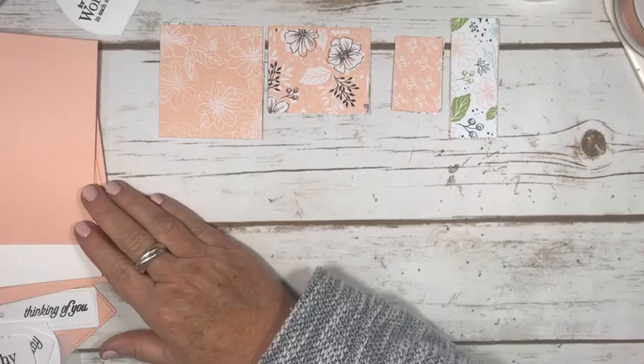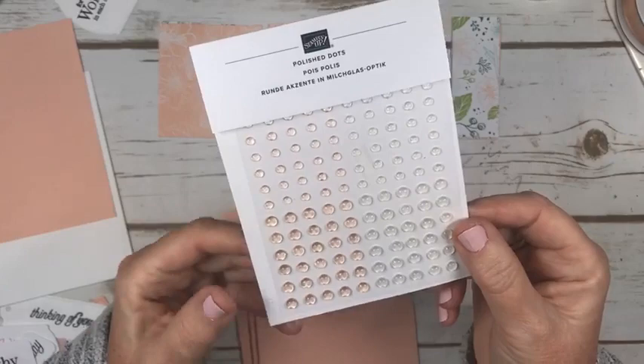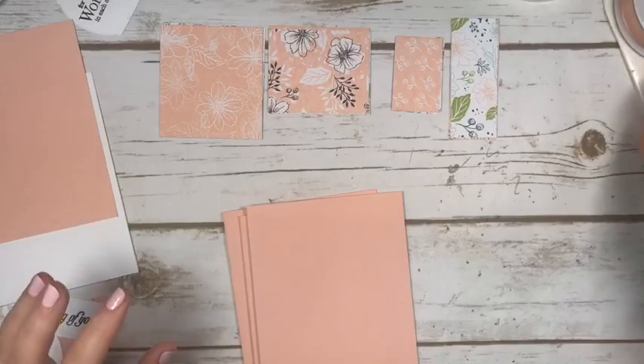We're going to use a petal pink card base and these beautiful new polished dots that are in the new catalog — they'll be available to purchase. They're just really, really pretty and I'm sure you could color the white ones, but why would you? I think I've gone ahead and done that so I can put that away.